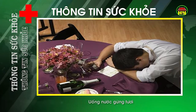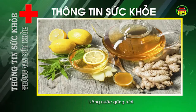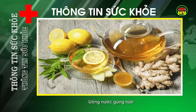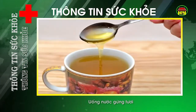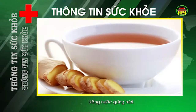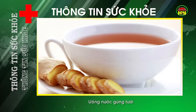Uống nước gừng tươi. Ngay khi biết mình đã bị say, nếu không tự làm được hãy nhờ người thái một củ gừng tươi khoảng 60 gram thành từng lát mỏng, sau đó đem sắc nước uống. Vị gừng nóng có tác dụng chống say rượu, vì gừng làm cho các mạch máu lưu thông tốt hơn, từ đó hóa giải nhanh chất cồn trong cơ thể. Có thể cho thêm vào nước gừng nóng một thìa nhỏ mật ong để hấp thụ nhanh và giúp giải say rượu.